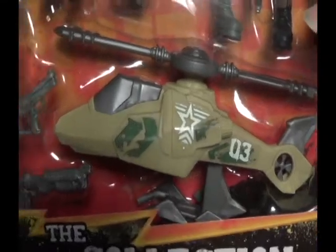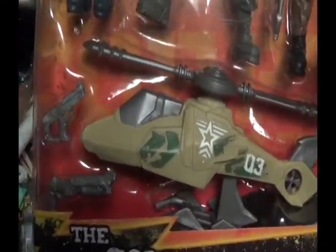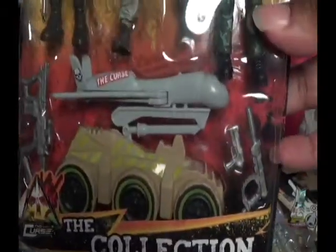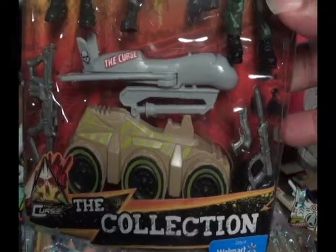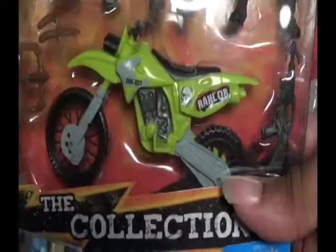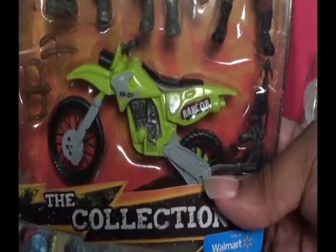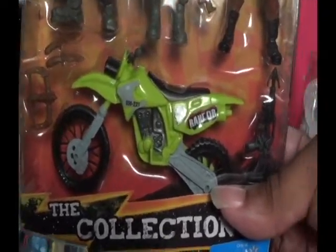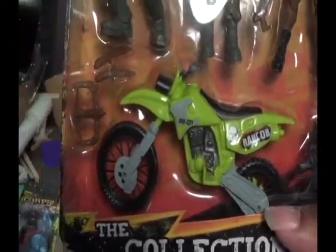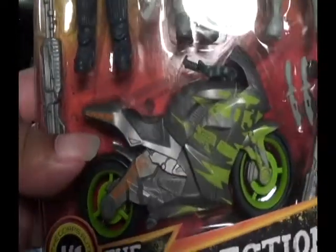Along with the three-packs, they also have different vehicles. You have a helicopter that doesn't hold anybody but you can play with it. There's a drone belonging to the bad guys, and also two motorcycles — one being a new mold and the dirt bike being something we've seen before in different iterations.